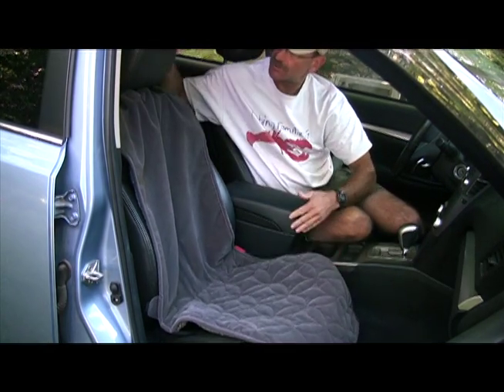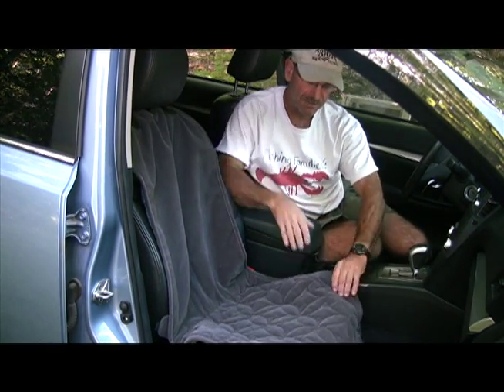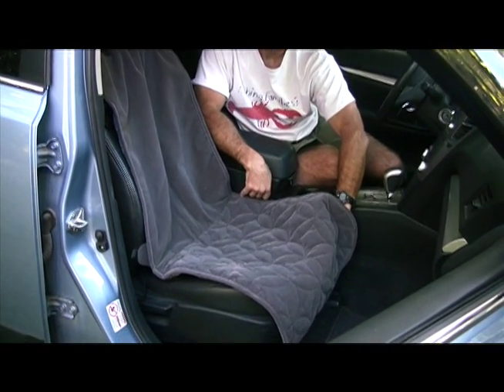The first thing you need to do is secure the protector behind the head restraint post with webbing and a buckle, and then find the elastic straps on the side and wrap them underneath your seat.